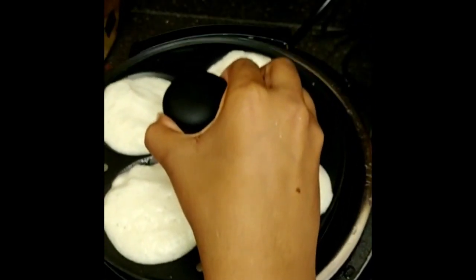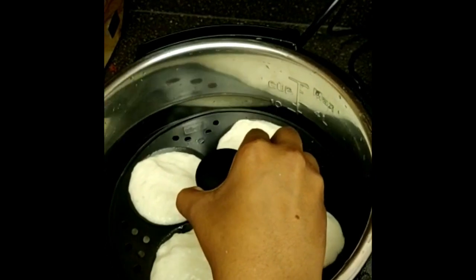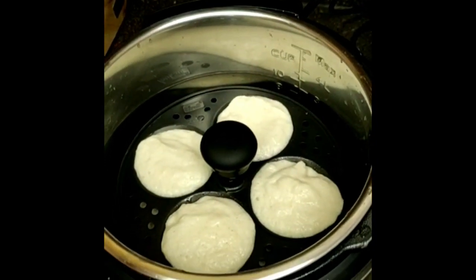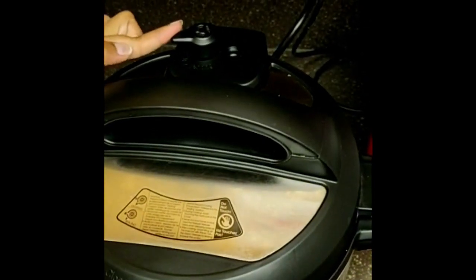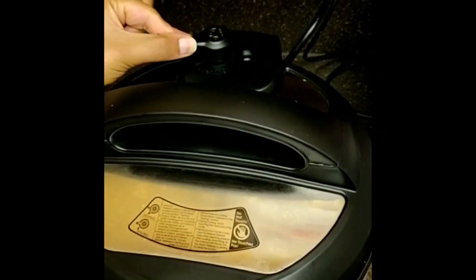Placing the idli plates into the pot — here I have three plates filled with the batter. I'm closing the lid and putting it on venting mode. As we are steaming, it should be on vent mode and not sealing.